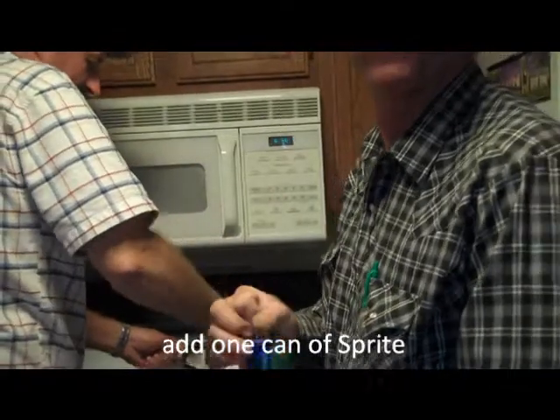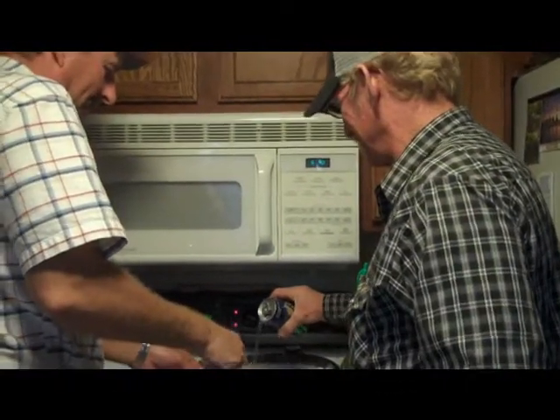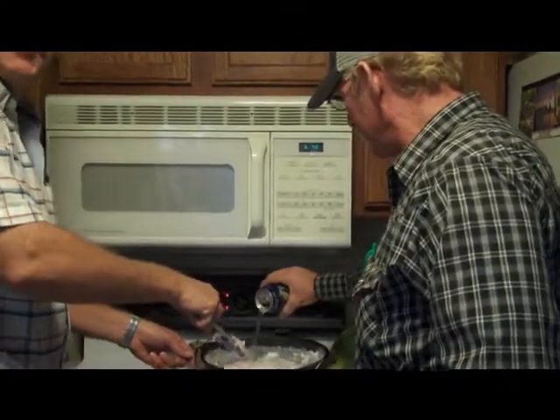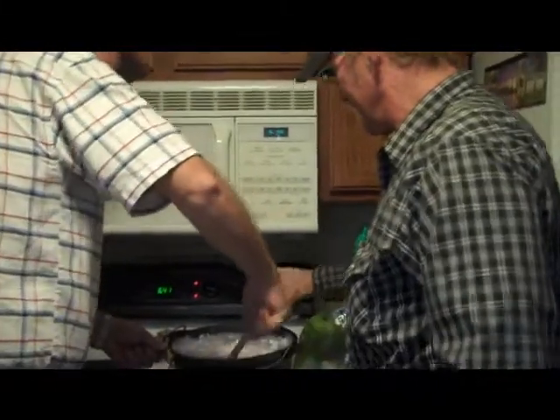12 ounces. It'll work. I bet we don't even have to stir it — I bet you just cook it, it'll be good. That wouldn't be following the recipe now, would it?